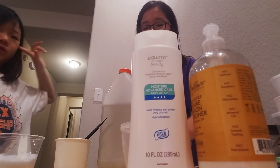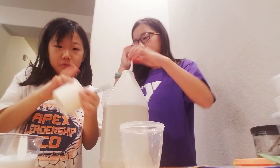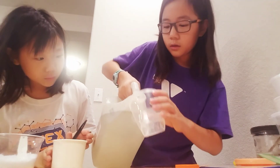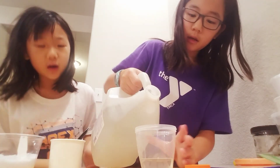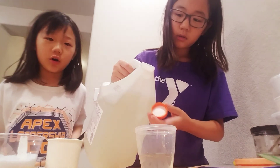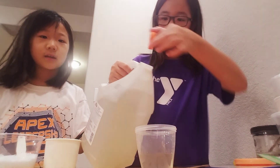I am going to be using glue, lotion, moisturizer, and activator. So first I'm gonna pour some glue in here — it's so clear, I love it. I want to make a clear slime, but it's so hard because lotion makes it white. Okay, I'm gonna use the lotion now.